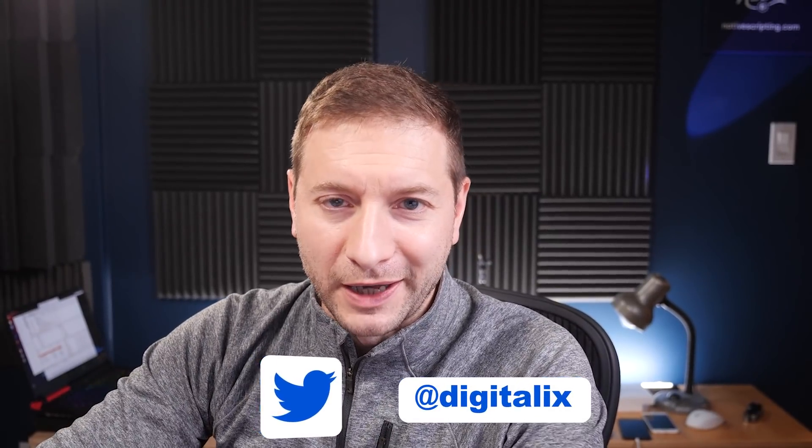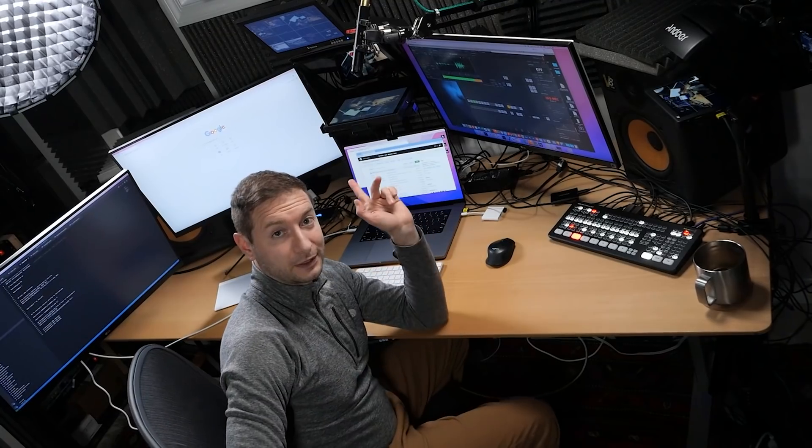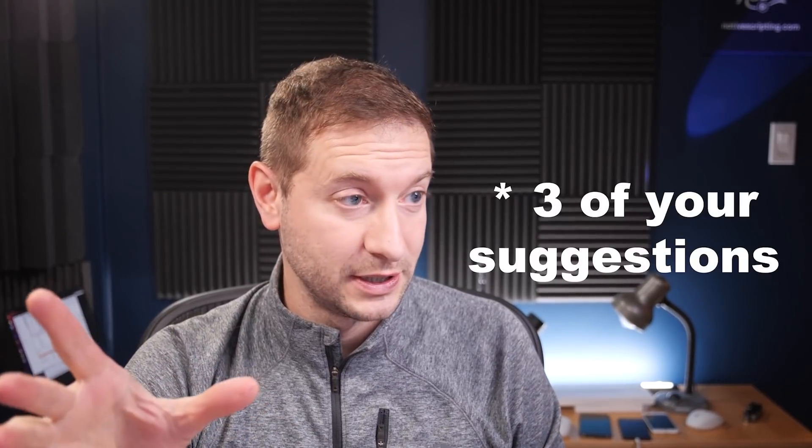Hey everybody, welcome back. Alex here. I did put up a video a couple of days ago about the monitors. I had a three monitor setup, kind of like this, but a little bit differently. And some of you had some suggestions about what to do. So I decided to do another test. And this one is a little bit different — this is according to one of your recommendations to try out.